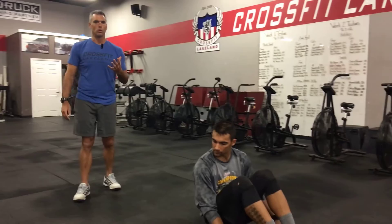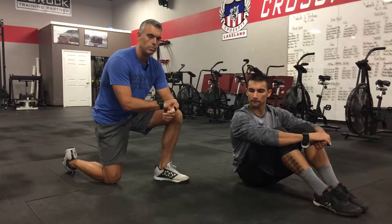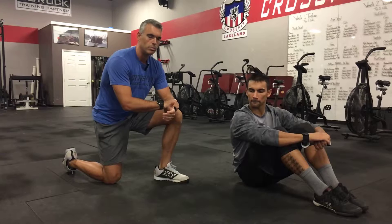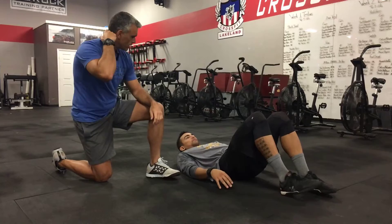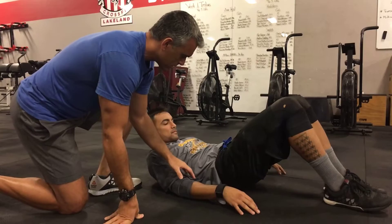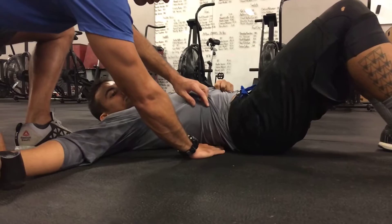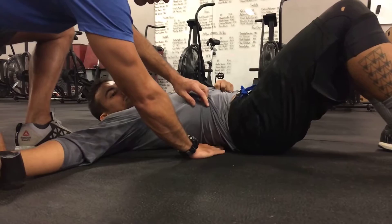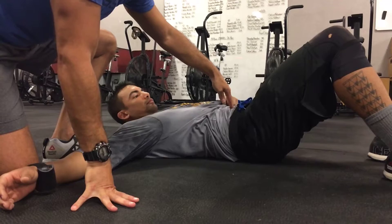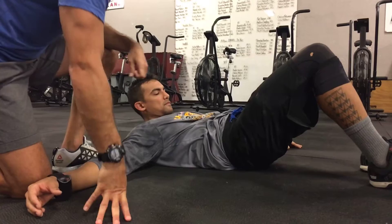Andrew is going to show us a hollow hold. In the gym, I program hollow holds and hollow rocks in every class, and we always see individuals who have trouble getting into this position. Andrew lies on his back. The first thing is to press your belly button into the ground — everyone has a natural lordotic curve with space between the floor and the low back. We want to close that off by pressing the belly button into your spine and then into the ground. That's neutral spine, and it activates your lower abdominal muscles.